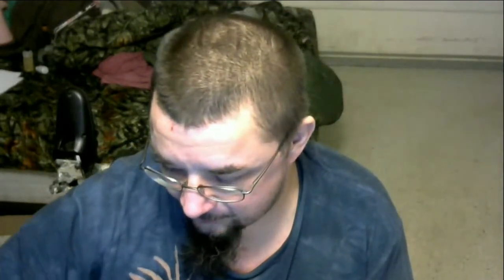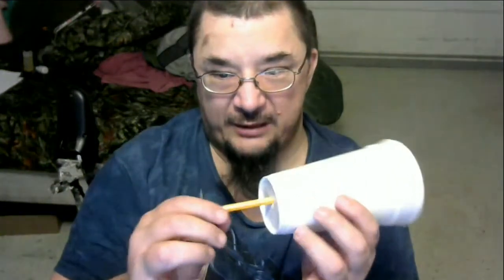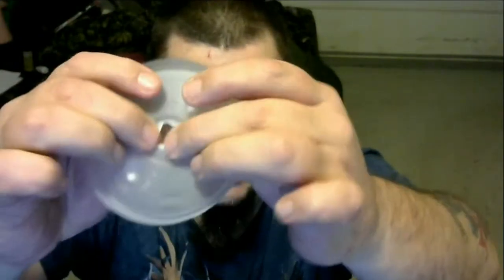Number one, what you're going to need is just a regular hospital standard styrofoam cup — they give you drinks and things with it. What you're going to want to do is take something, either a pencil — they give you the pencil too — and you just want to poke a hole in the bottom of it. And on the top with those little grate things where you put the straw, just kind of bend those back, so you have a pretty good size hole there and a pretty good size hole in the bottom of the cup.